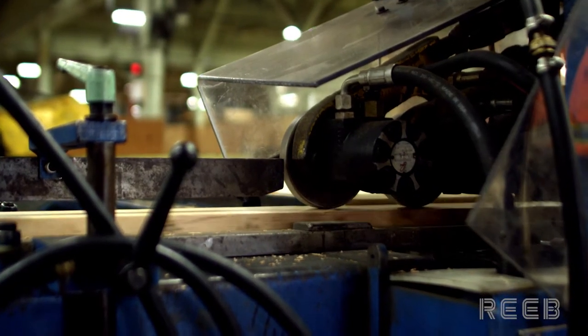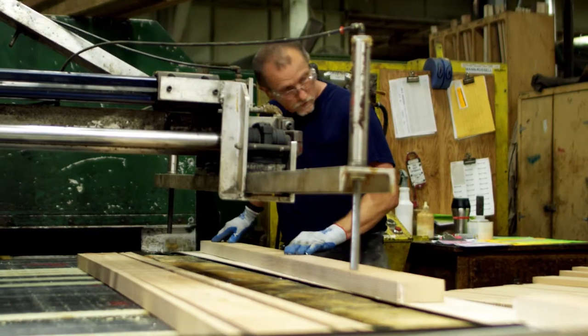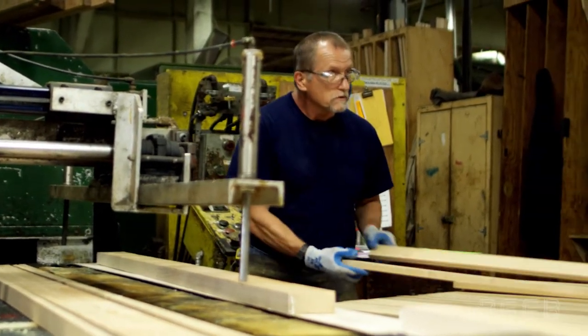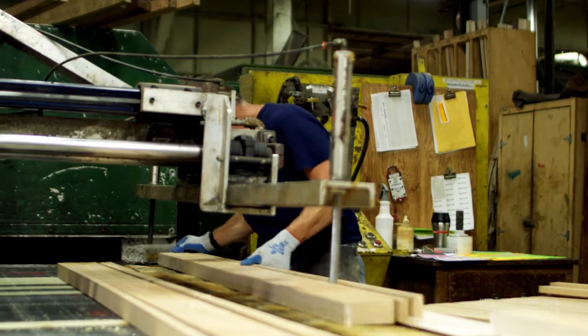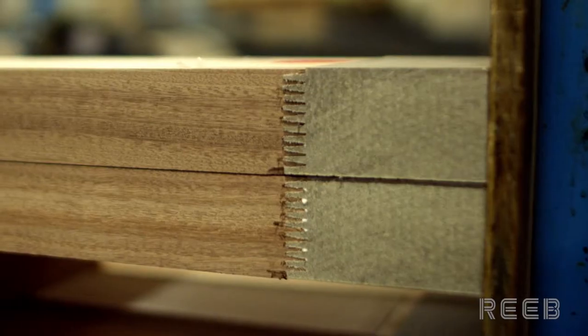The core travels down to the next machine where the edges are planed and glue is applied. Edge strips of solid wood in the final door species are then applied to each side of the core. Next, a finger joint is cut into the bottom of the stile and the ultra-block component of the door is attached.